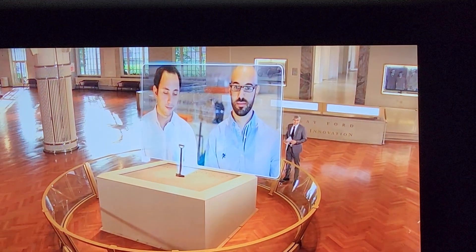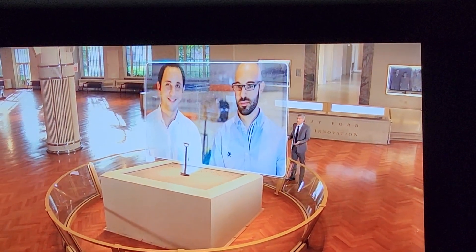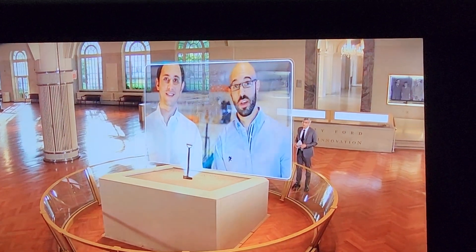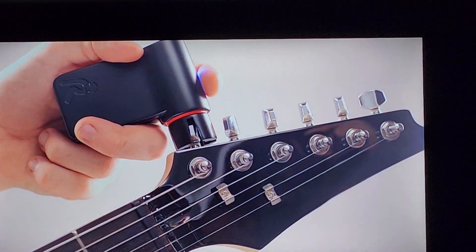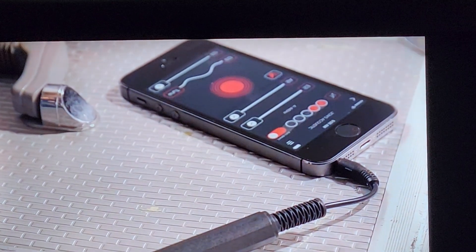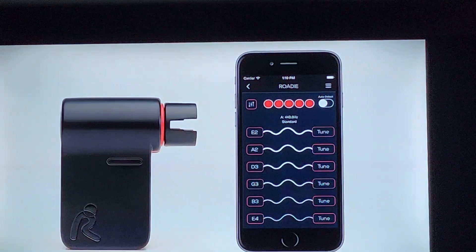Does the Rody tuner work with any stringed instrument? Could I tune a Stradivarius with it? Rody works with any stringed musical instrument that has guitar-like machine heads. Anything that has wooden pegs, like the violin family, is still not supported, and we're waiting for a future version to support those instruments.